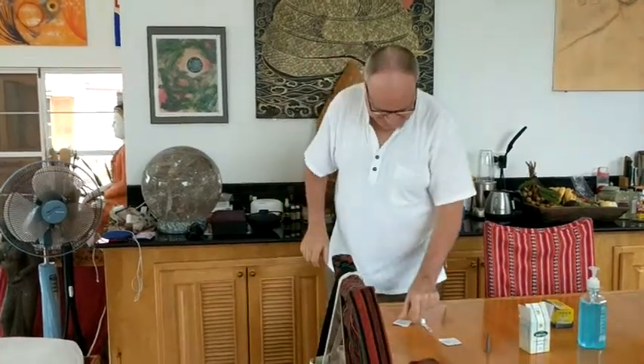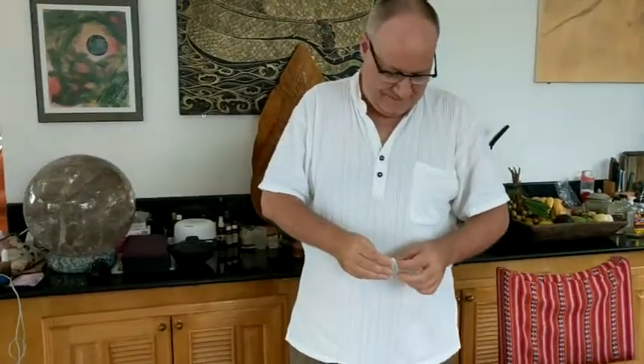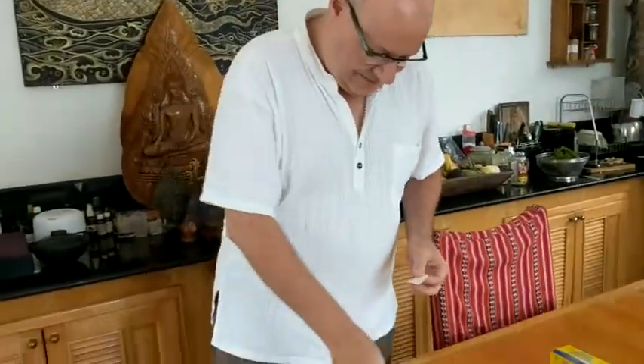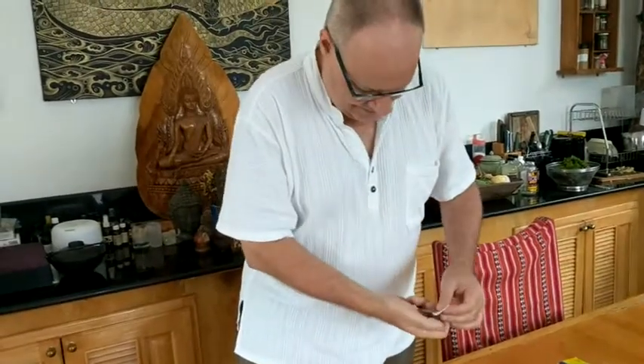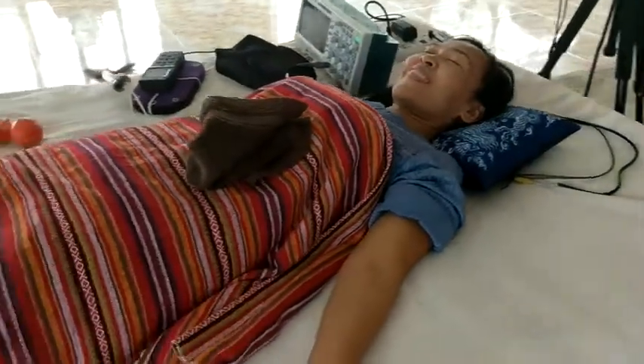Here is Dr. Chris in the operating room. He is getting himself ready for the big operation with acupuncture. And here is the patient, Dr. Rempa — like the victim.